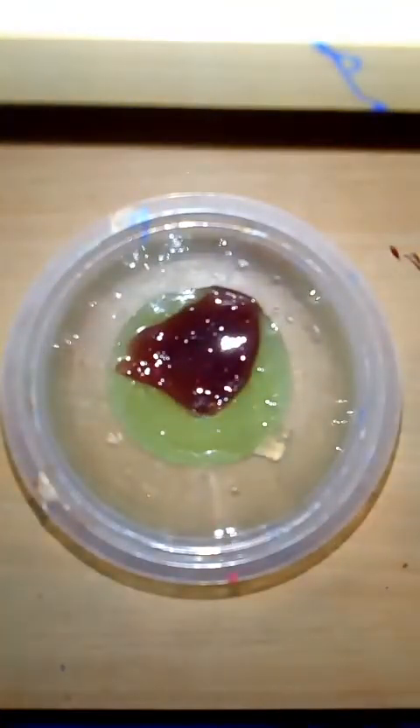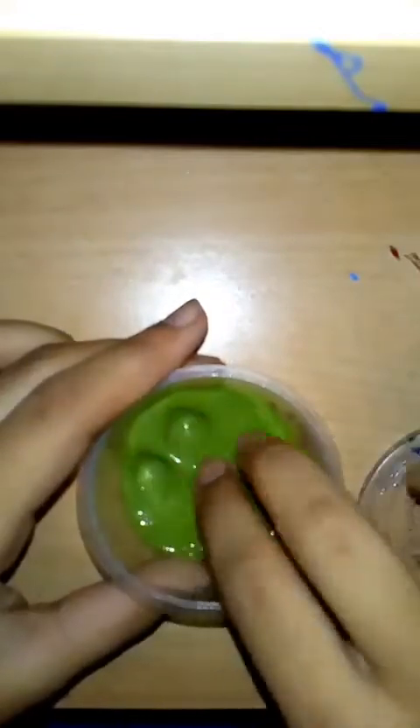This slime is one of my favorite slimes. You can show it.